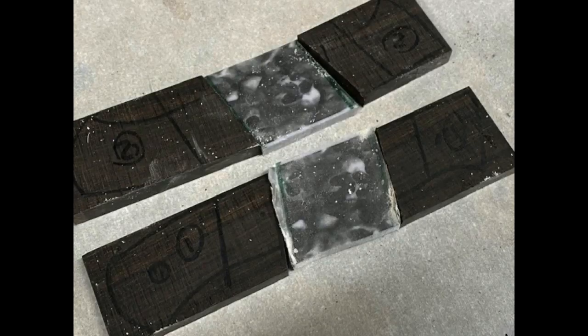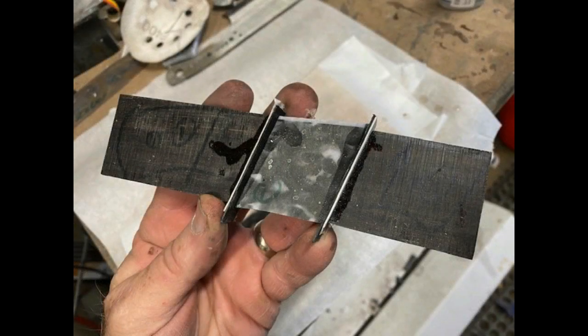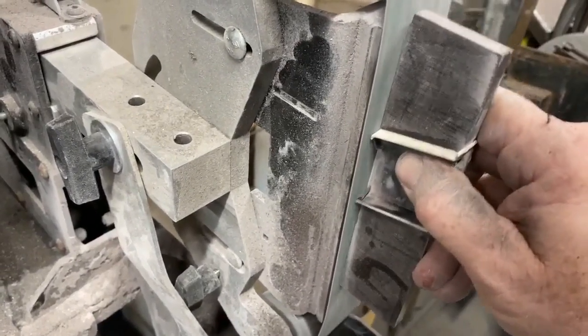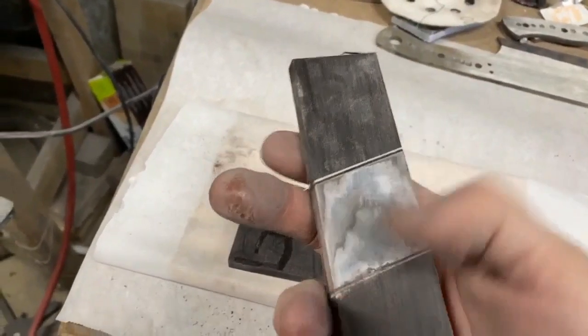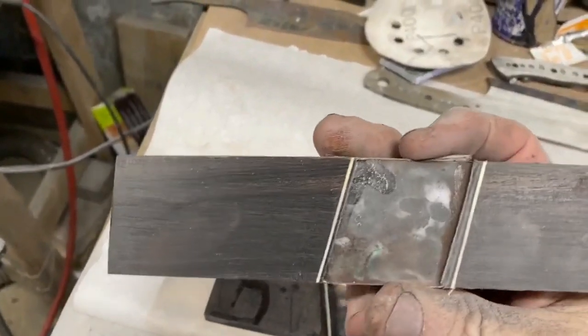I cut all of the pieces basically to size, went over to a disc grinder and made sure they were perfectly level, flat, and true cuts, then glued everything together with epoxy. I trimmed them off and also added black and white liners and spacers in between the paper micarta and the ebony. I'm also going to glue these to liners, so there'll be black and white liners behind those scales.